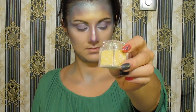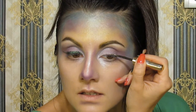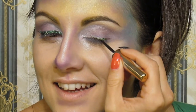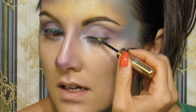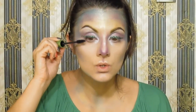From the box, take these golden sparkly things and combine them with your eyeliner, then draw above your lashes. Now apply some mascara.